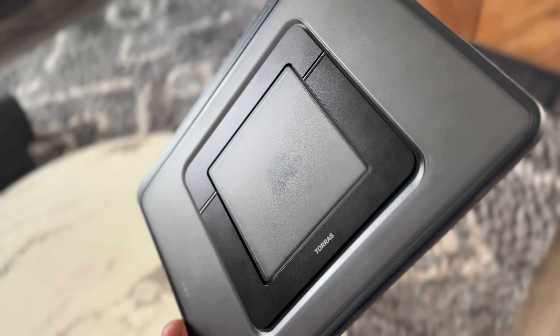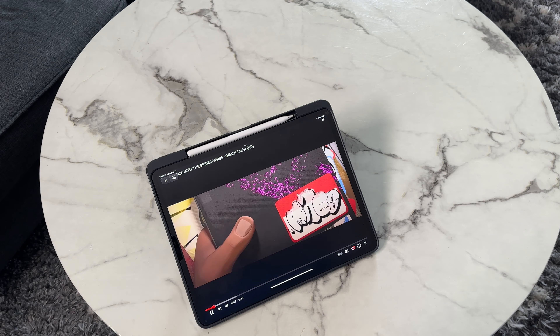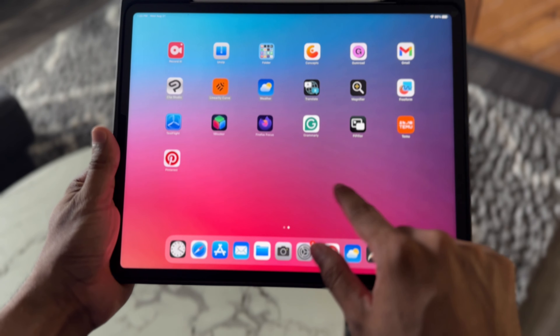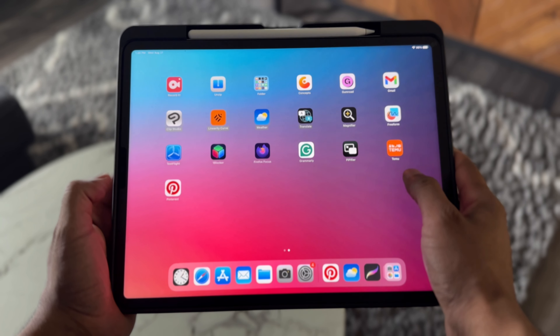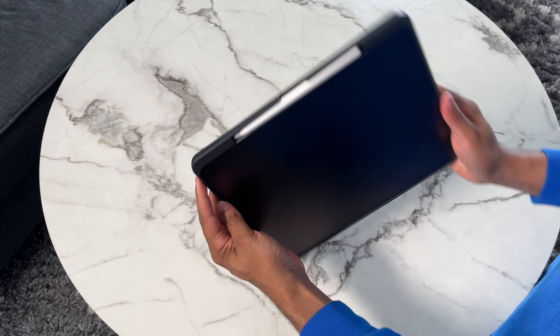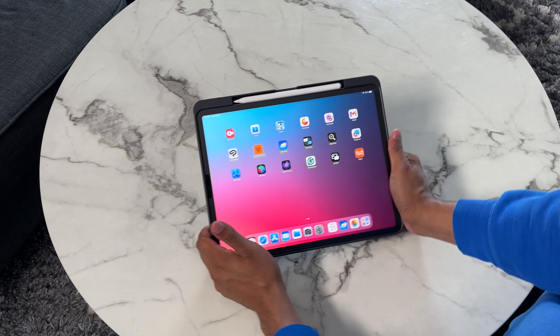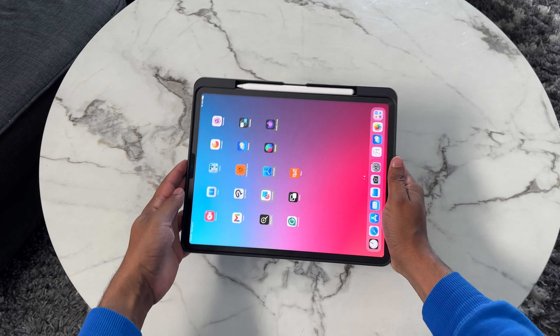When I actually take the iPad and put it in this case, it just feels secure. There's an extra edge around the border that secures on top of the actual iPad. The texture of it feels like it's not going anywhere — I don't feel like I'm gonna drop this very easily. Just make sure that you get the exact size if you're thinking about getting one of these, because they do make them in the 11-inch as well.